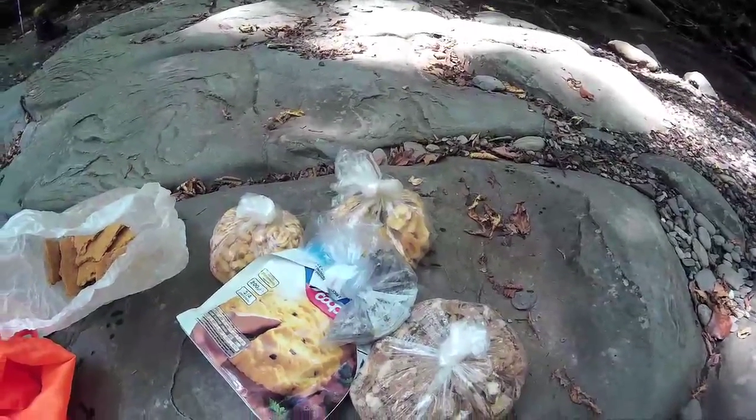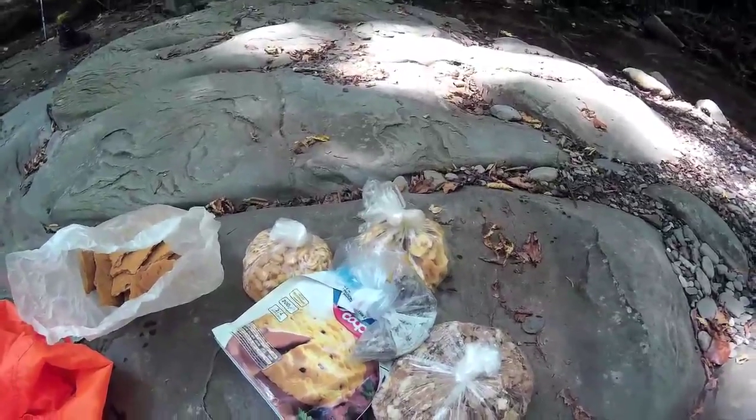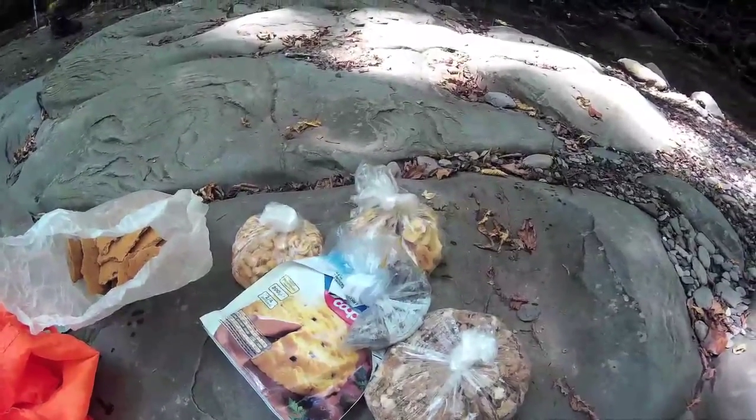So this is about what I bring for my hiking and what I usually have in any kind of bag.